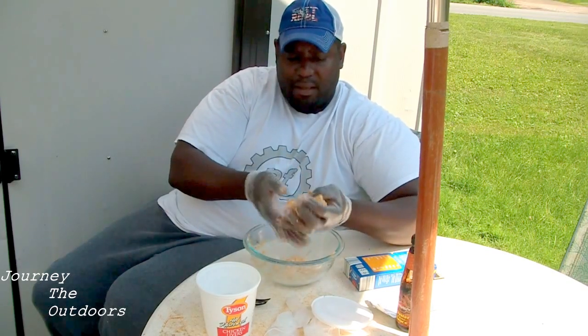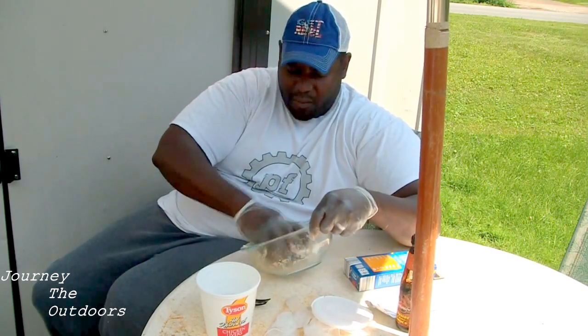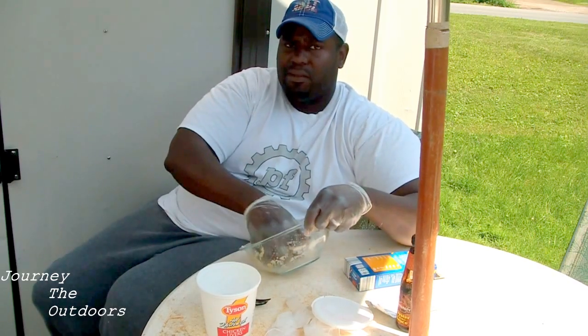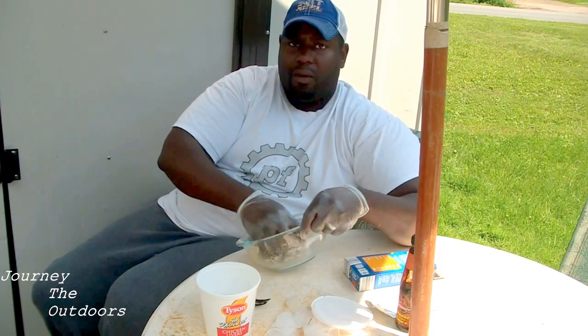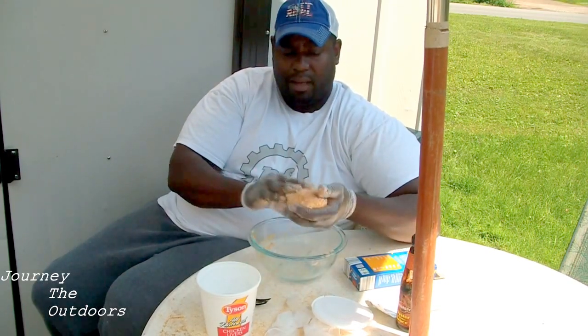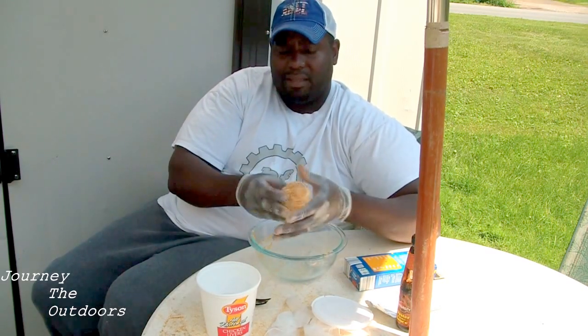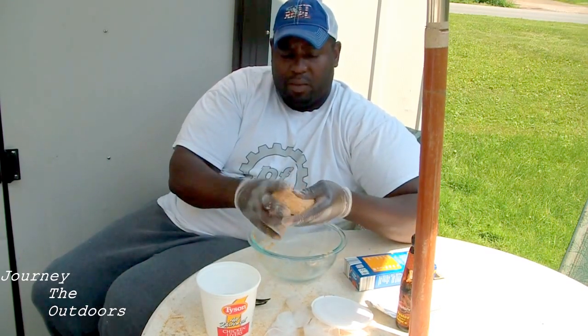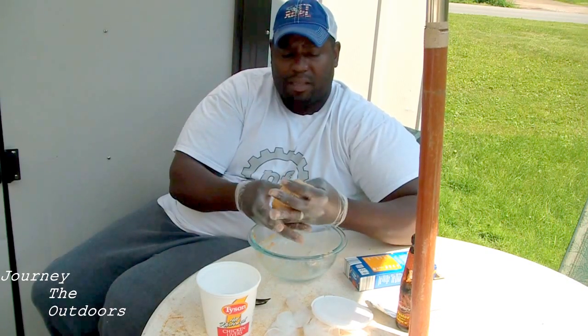It's starting to work into a ball. If it gets too wet, you can just add a little bit of flour or a little bit of cheese flavor and that will cause it to stiffen up and get a little bit more dry. You want that play-doh-like consistency. Once you put this in the fridge, it's going to harden up just a little bit more and it will stay on the hook.